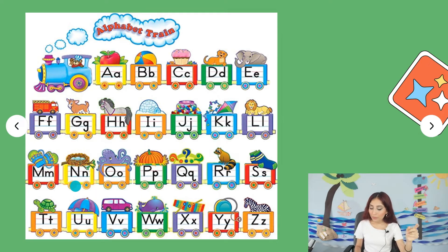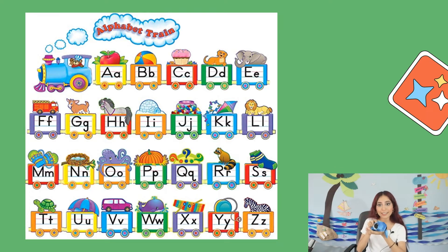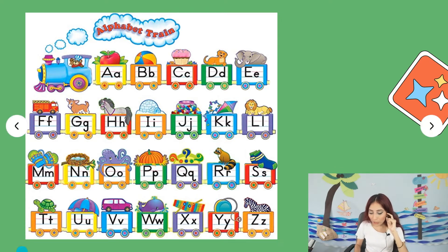Then we have M for meat, N for nest, O for octopus — this is an octopus — P for pumpkin, Q for question, R for raccoon, S for socks, T for turtle — I have a turtle in there. Then U for umbrella, V for van, W for whale, X for xylophone, Y for yo-yo, Z for zebra.